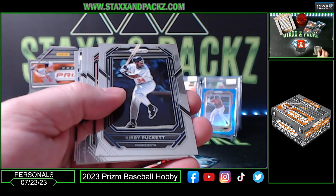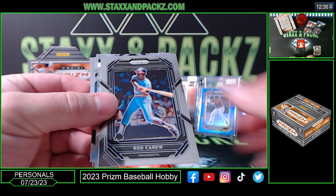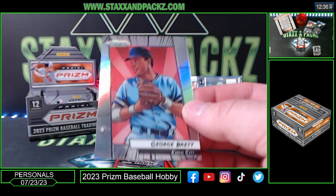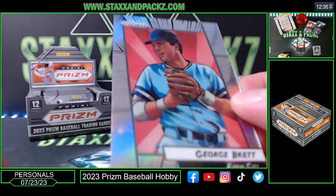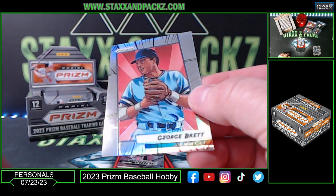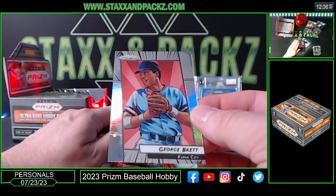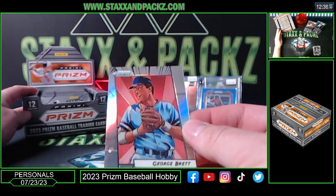Rady House, Kirby pocket. Oh, we got a manga George Brett — hell yeah, let's go! What is that? There's some kind of stuff on it though. George Brett, Kansas City — this is ultra rare, exclusive color blast and new manga. Sweet.